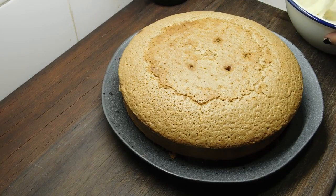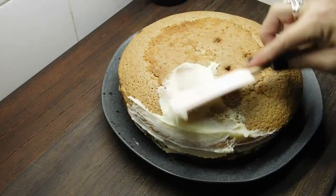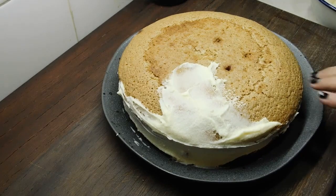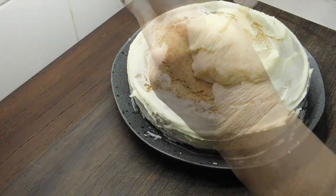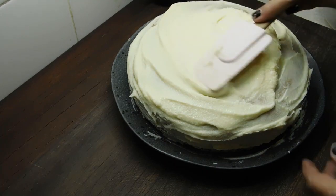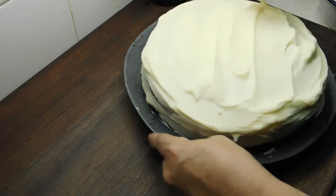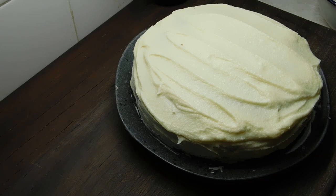Just decorate it now. I like pushing the ganache down over the edge and swishing it around. I didn't do it on camera, but I just brushed off all the loose bits from the paper. Once we've covered all the edges, just dump the rest in the middle and do your thing. I'm going to bang it in the fridge exactly like that for an hour for all the ganache to set.